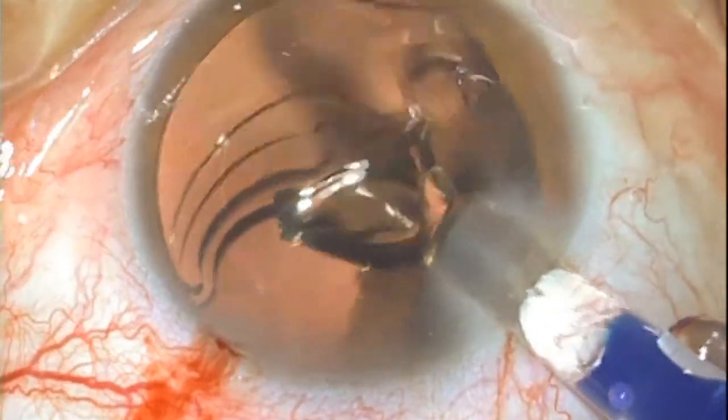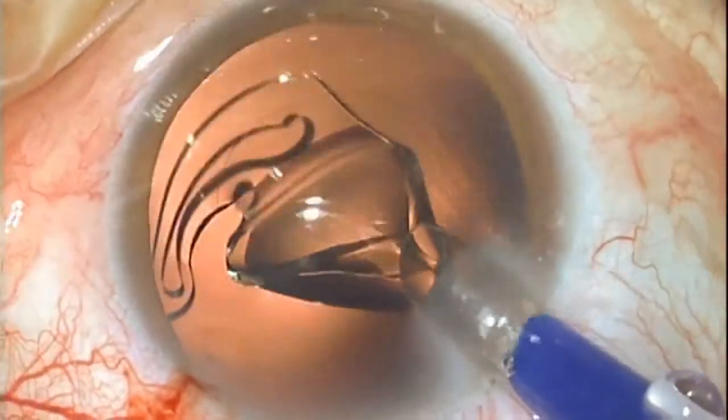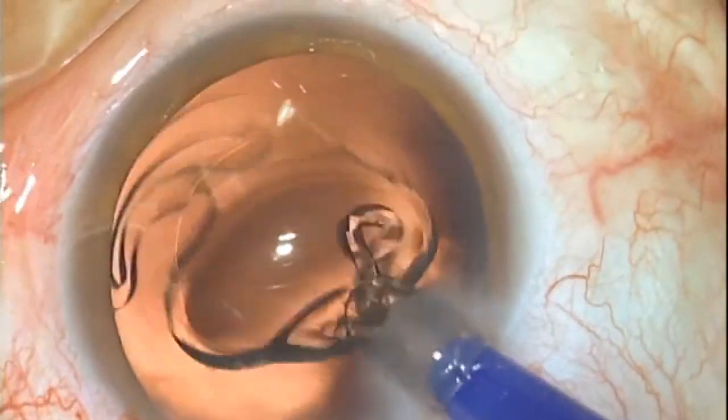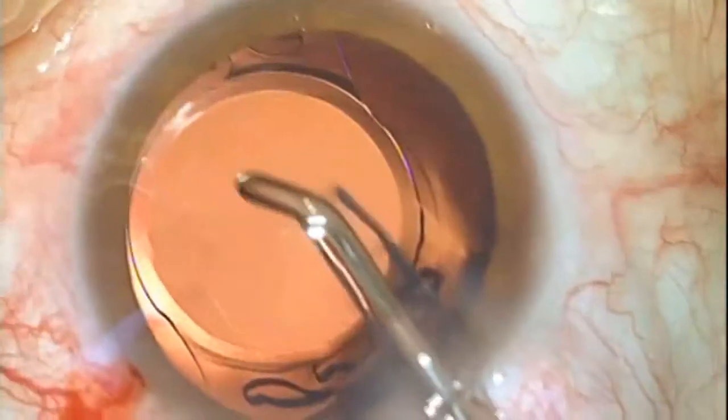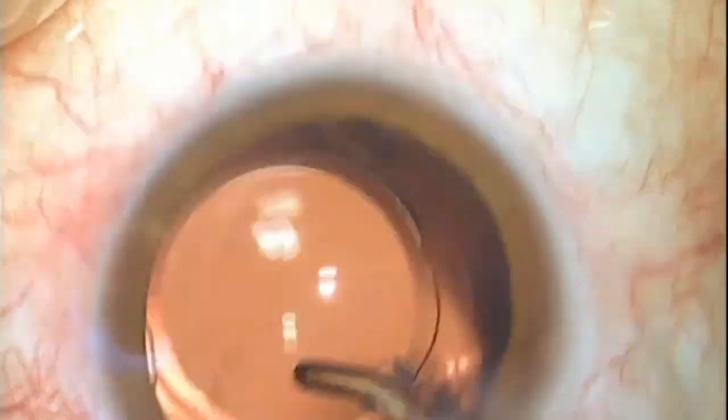Among other positive features, centering is virtually automatic. You insert the lens into the capsular bag, and it positions itself during suction of the viscoelastic gel. With just a few movements, the lens moves into place without any further adjustment.